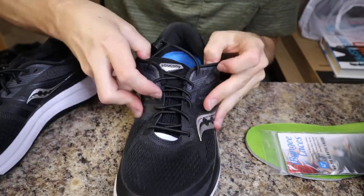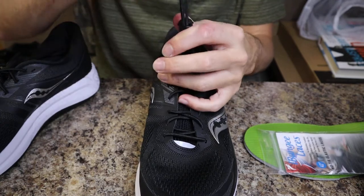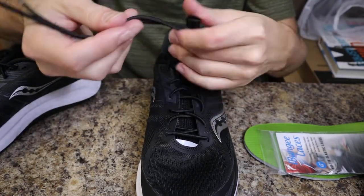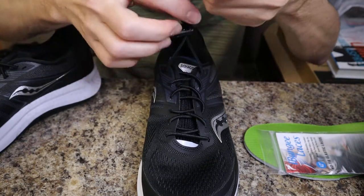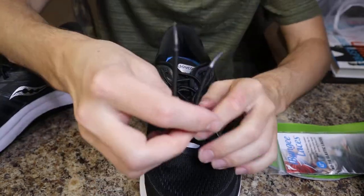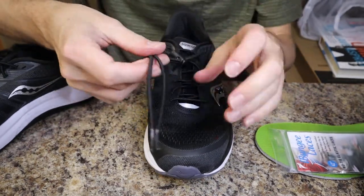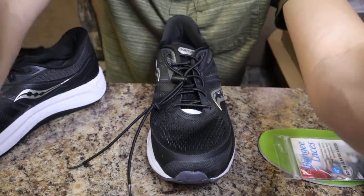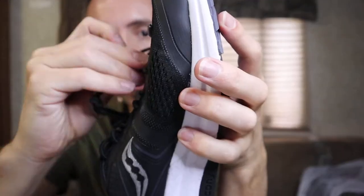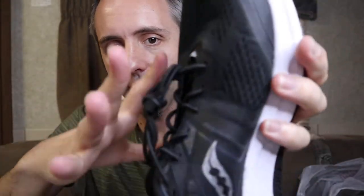Once you have the clasp on, put your shoe on to get an idea of where you want it positioned. I don't have socks on right now, so I'll wait on that. You don't want the ends flopping around or the clasp to fall off, so tie a little knot using the two strings to hold everything in place. My question for you guys is: what do you do with all the extra string? I was thinking maybe I could tuck it in under the top crossover loop, or even twirl it around. I haven't quite figured that part out yet.